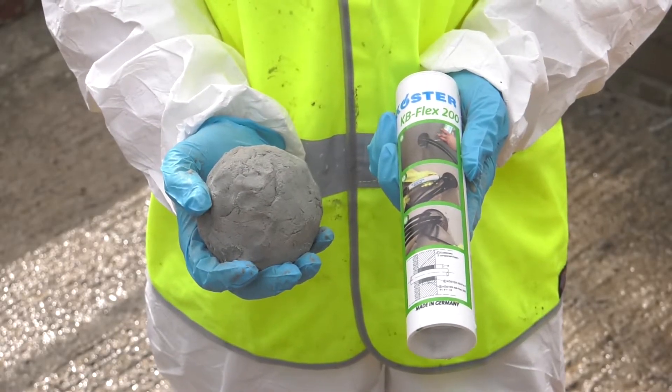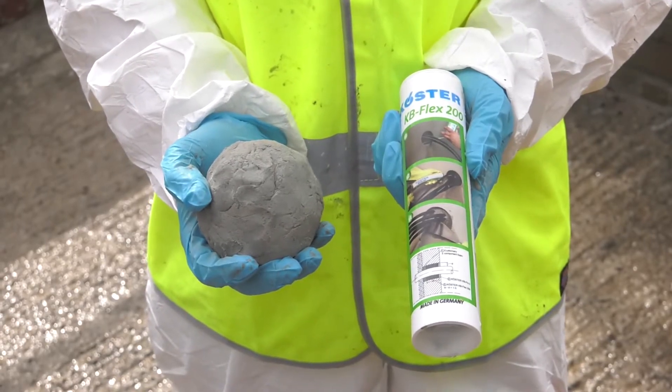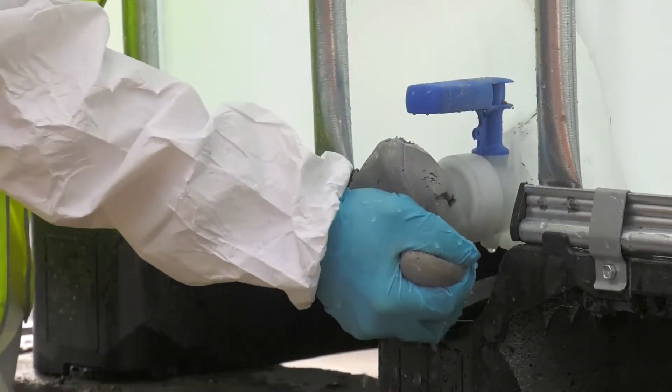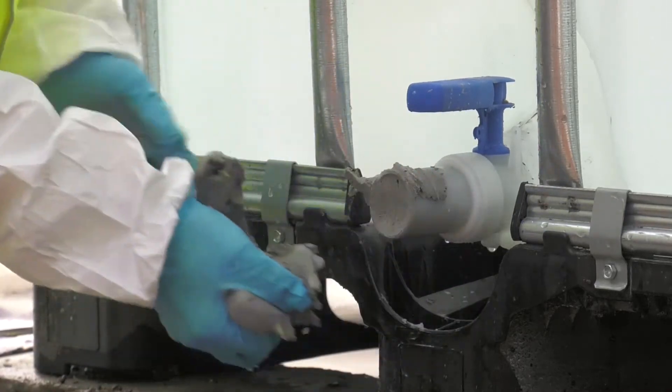Alternatively, Costa KB Flex 200 can be evacuated from the tube and crafted into a ball, which can then be manipulated into ducts and penetrations. This method is particularly useful on larger ducts and penetrations.